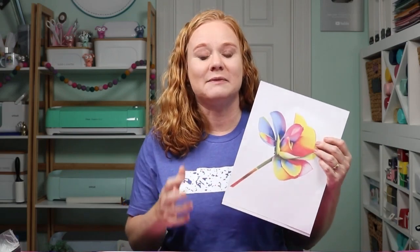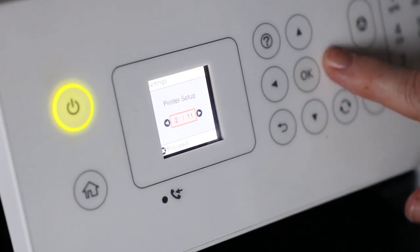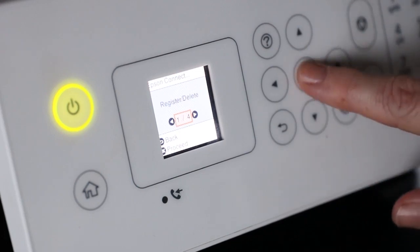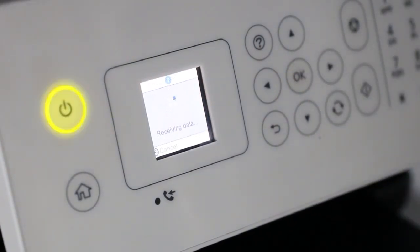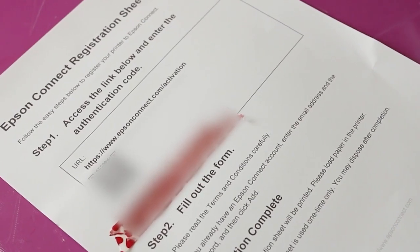Let's take a look at setting up that email address — and yes, it is a very easy process. On your printer's front panel, scroll over until you see Settings and click OK. Then scroll over until you see Epson Connect Services and click OK. Then click OK on the Register/Delete option and it will ask if you want to register your printer. Go ahead and click Proceed. It will connect with Epson and then you'll print a registration sheet. On that registration sheet, there will be a website you can go to or a code you can scan on your phone in order to register your printer for Epson Connect.